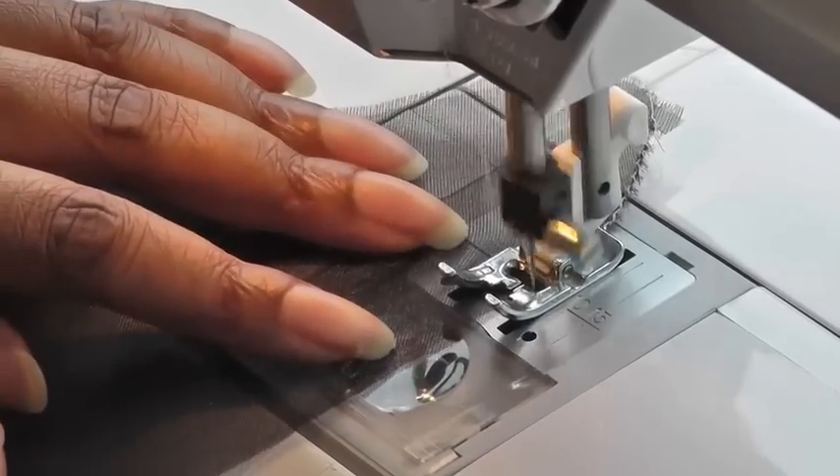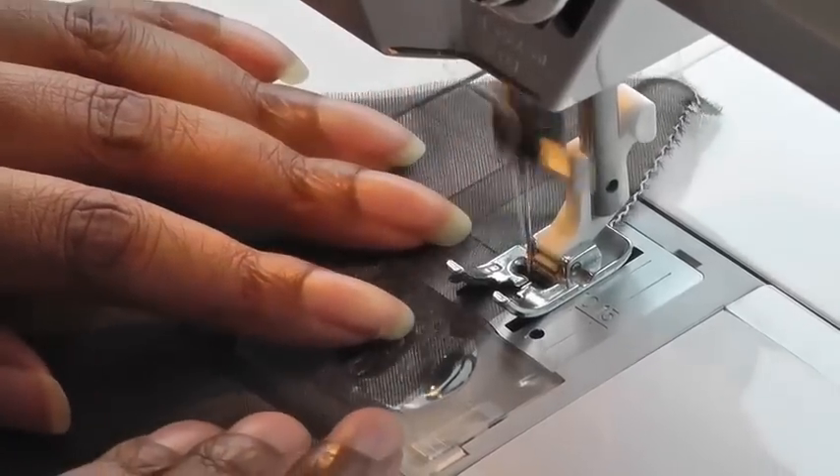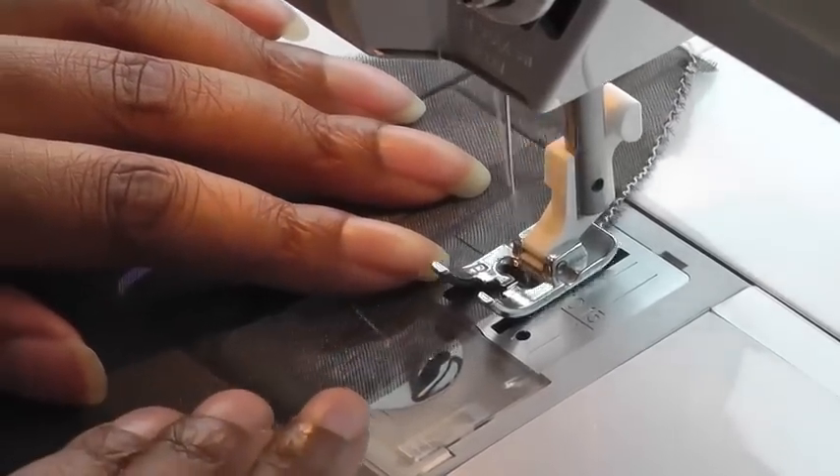Now just guide it through. Don't pull on the fabric — remember this is cut on the bias so you don't want to be stretching — just guide it through.